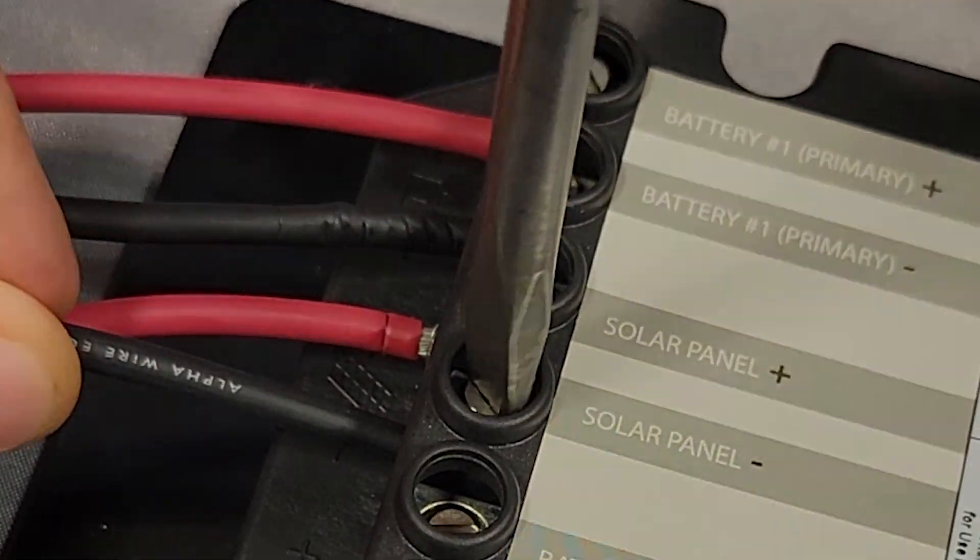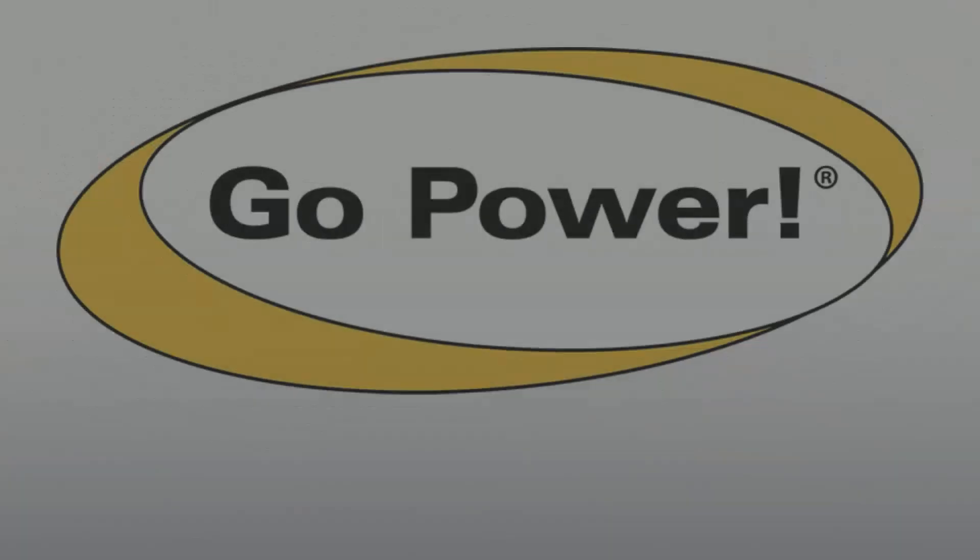If you are still experiencing connection issues, please contact Go Power Technical Support.